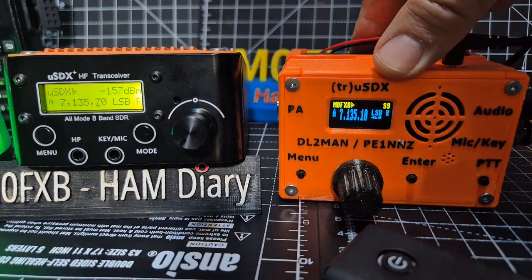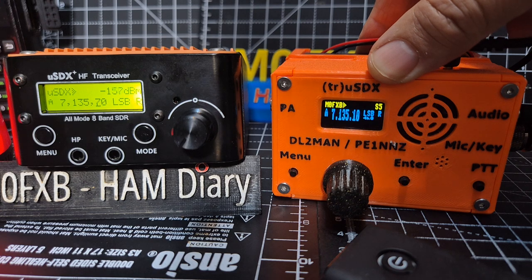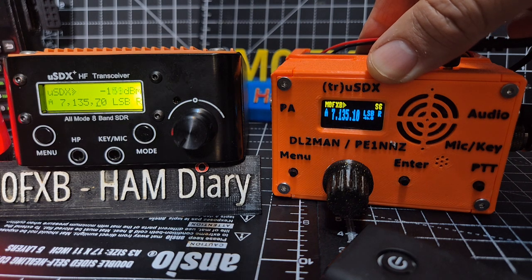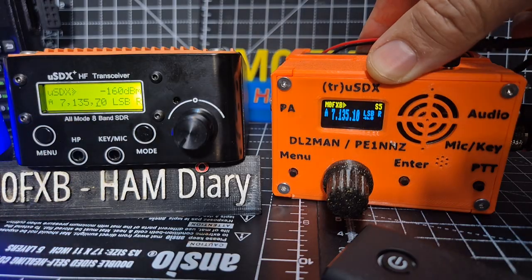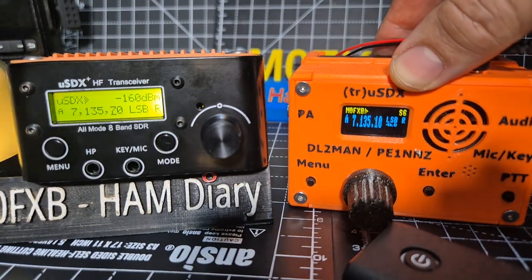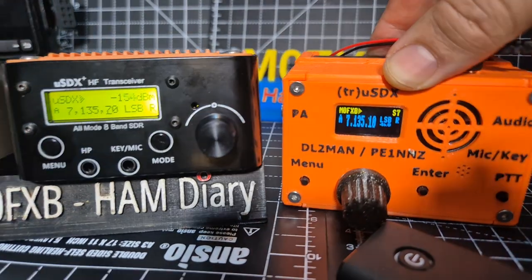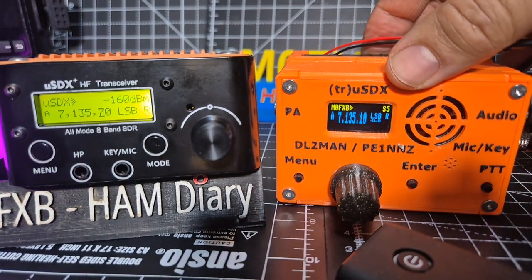It's like an RSGB activation now. If you look, the DL2MAN is on 135.10 here and we're on 7 MHz - it's slightly out. These kind of USDX devices you do have to calibrate really. Thanks loads for watching, bye for now.